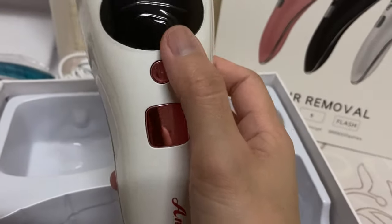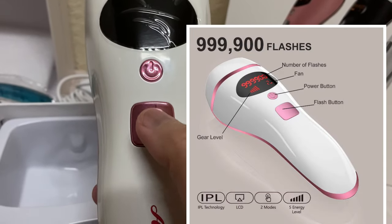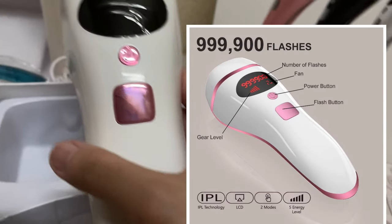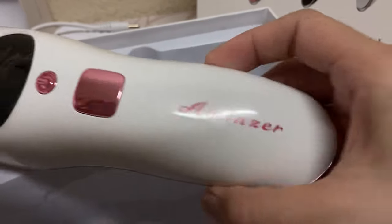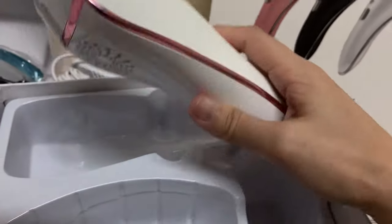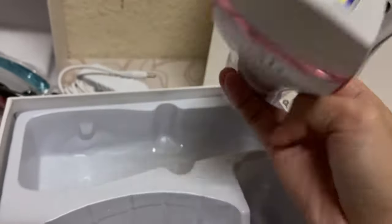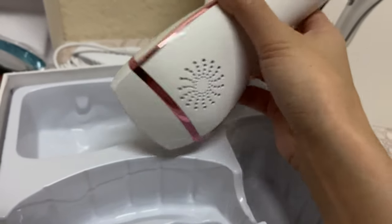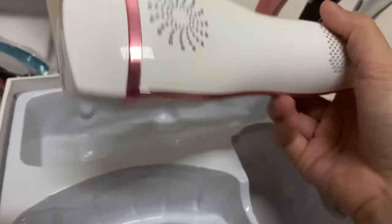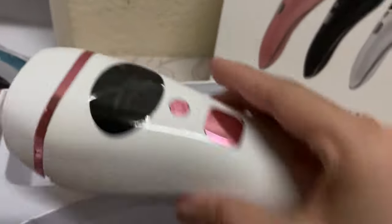There's a power button and maybe this is where you change the control setting. The brand — I'm sorry, I forgot — the brand is Amenser. And this is where the laser will come out; we have to put it perpendicular to our skin so that it will be more effective. And maybe this is the exhaust part.